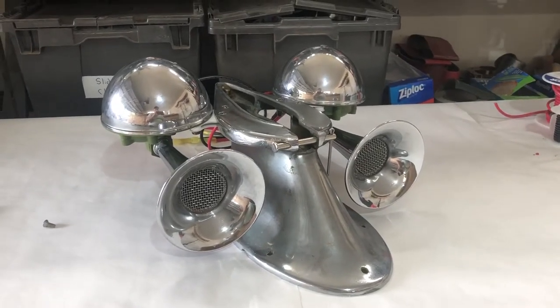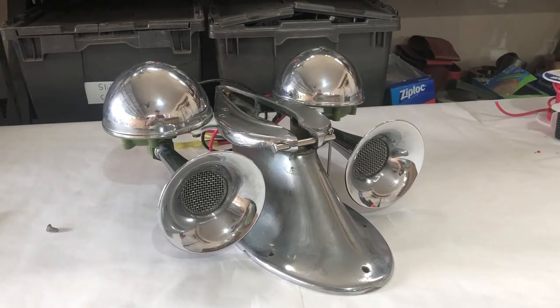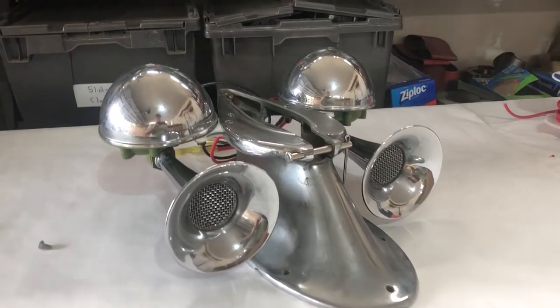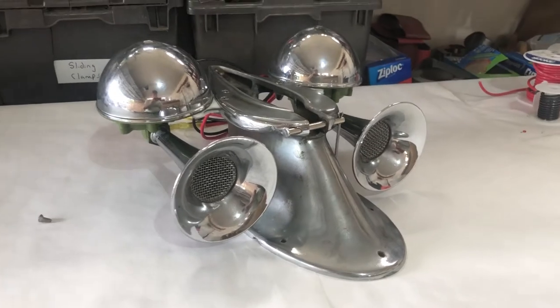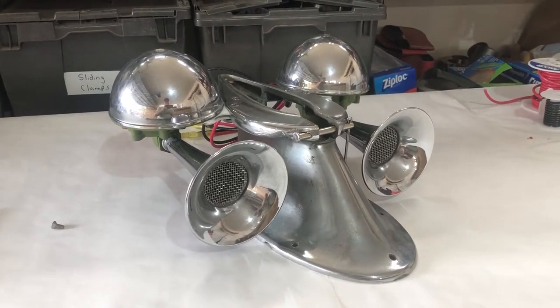Hi, my name is Guy Fredrickson. Today is Friday, August 19, 2022. This is an update video on the restoration of this 1960s Chris Craft mast.